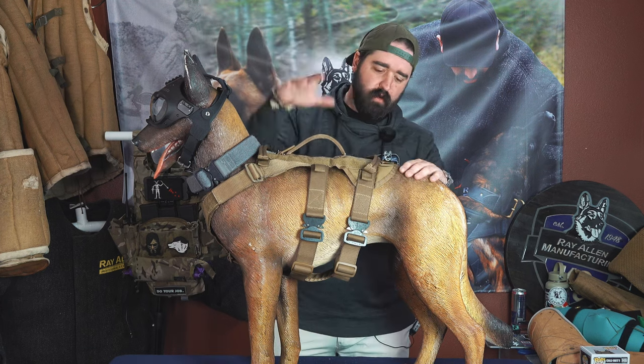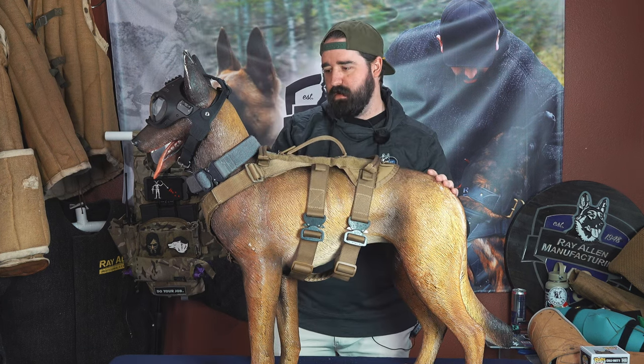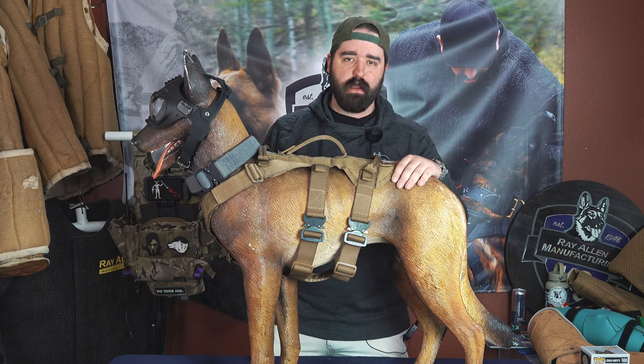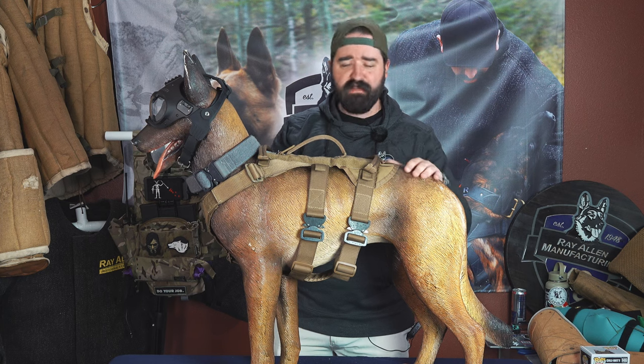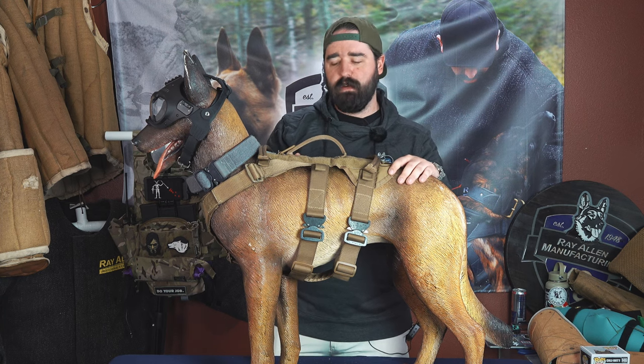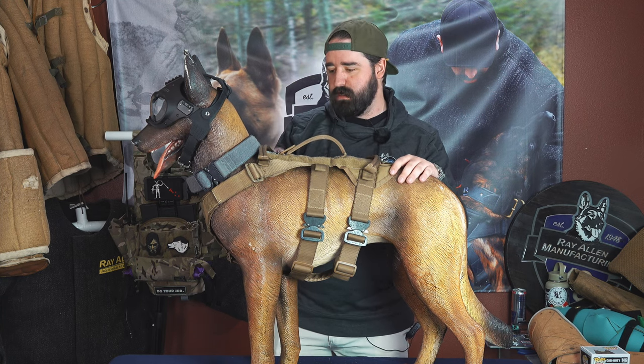Hey guys, Matt Wilson, Ray Allen Manufacturing. We're going to do just a real quick video for you — down and dirty — how to measure a dog. There's a couple different ways to measure, kind of like neck and body. We have charts online, but a good video for you guys is always nice so you can watch.